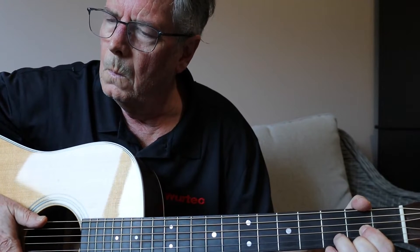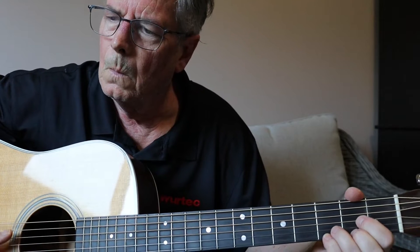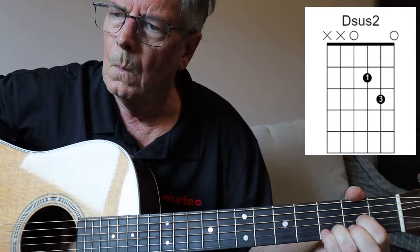Now we're going to do something really cool. We're going to start with a chord called a D sus 4, go to a D, then go to a D sus 2, and then back.